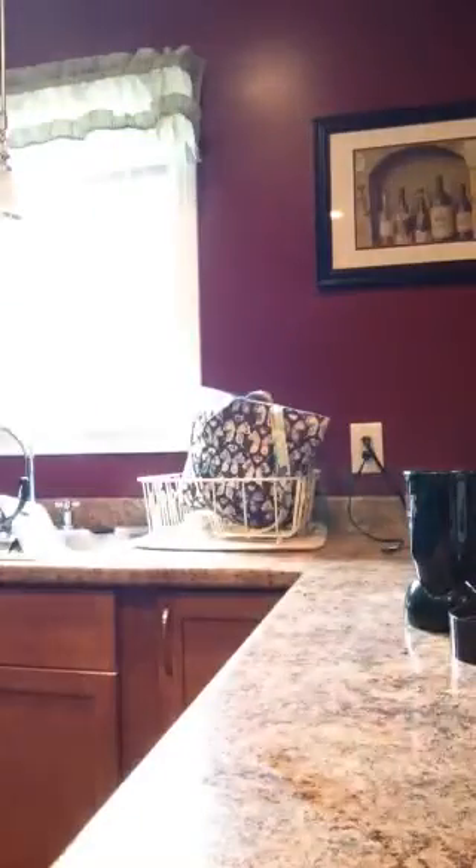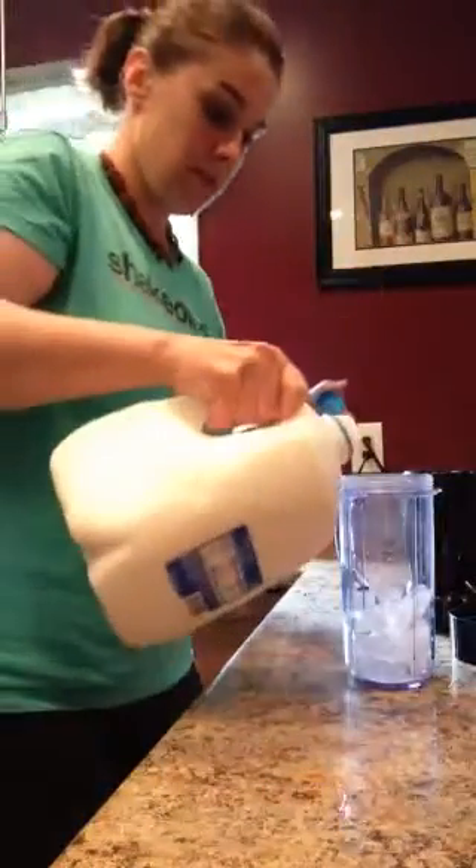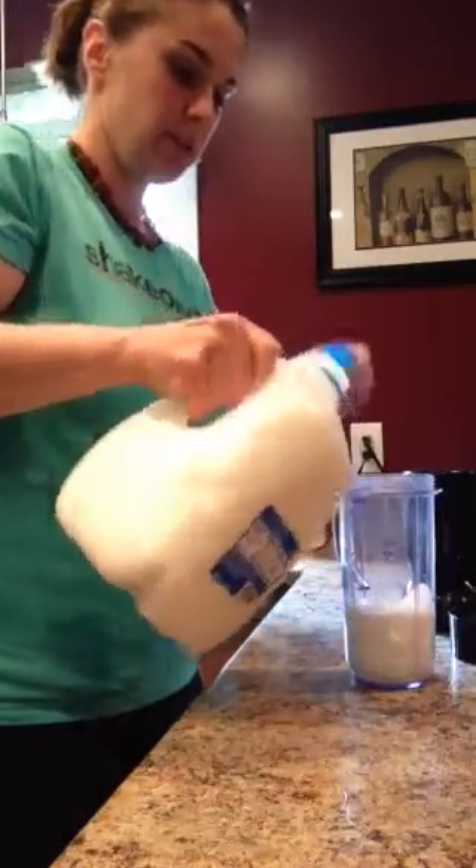Getting ice. I don't like them that thick. Put a little bit of milk in, just a little bit.